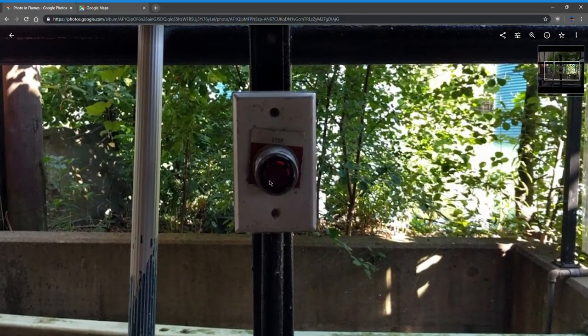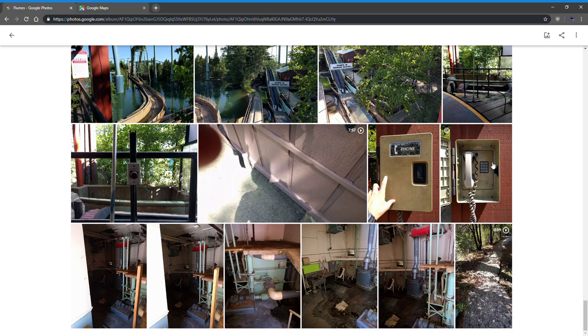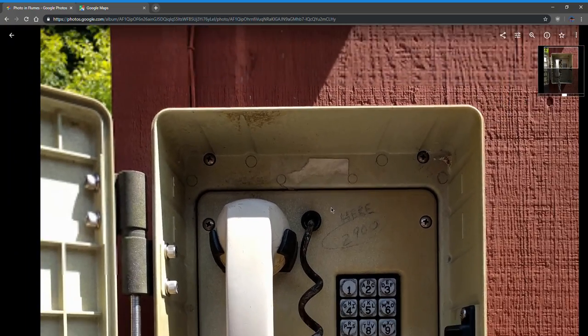This is what Logger's ride stop looks like at the unload position. This is an old vintage phone I found behind the dolphin show — it's probably original to the park, but it didn't work.